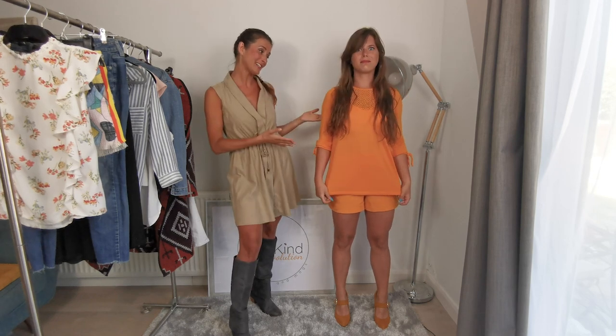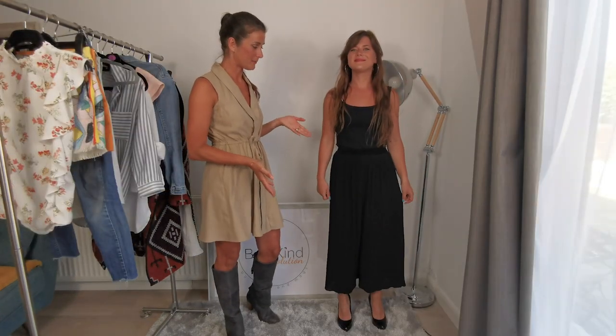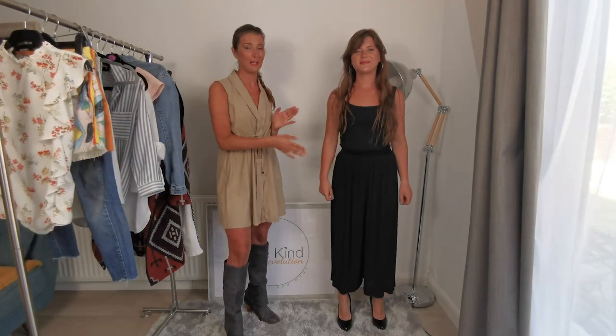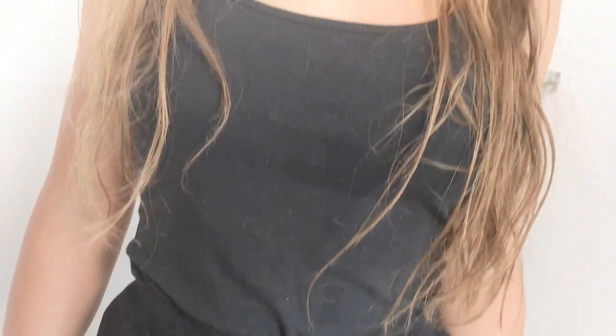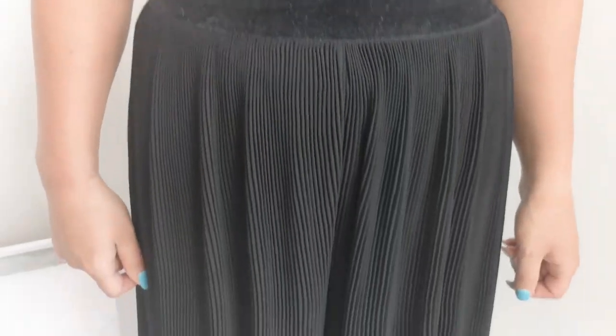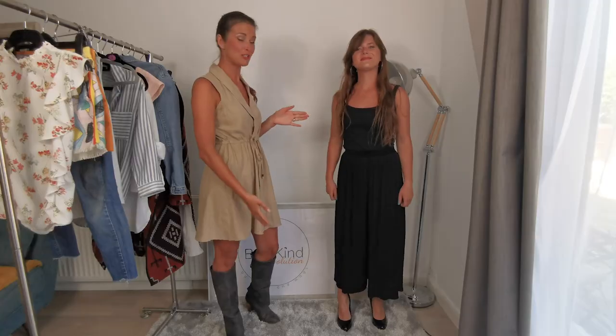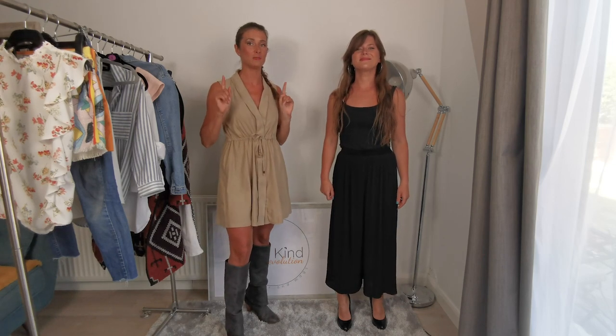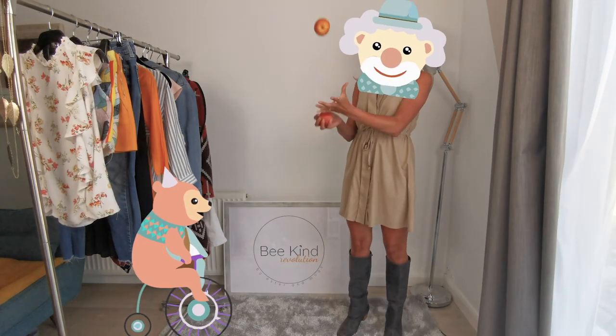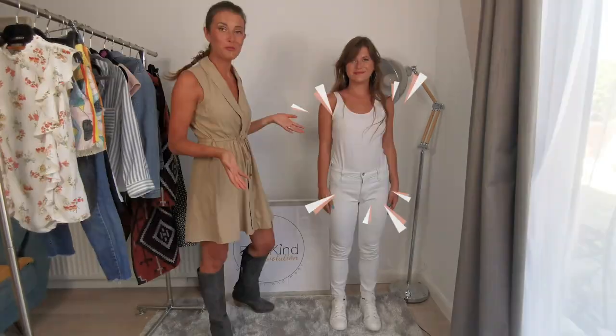As you can see, when you've got two black pieces, one of them might be more washed out than the other or be a slightly different shade, and that doesn't look good. So remember: if you want to pair two black pieces, just make sure they're the same shade of black.